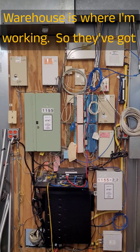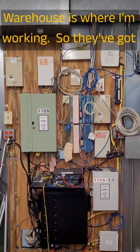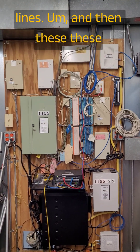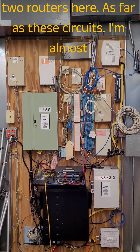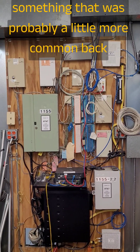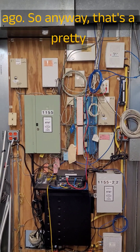This is a really large warehouse where I'm working. They've got about maybe eight phone lines, and then these two routers here. As far as these circuits, I'm almost positive those are probably all turned off — that was something that was probably a little more common back about 15 years ago.